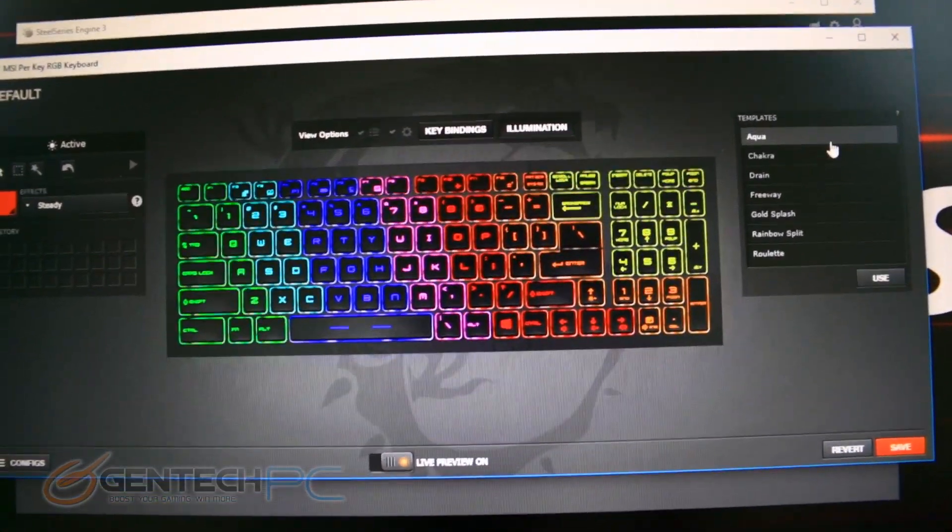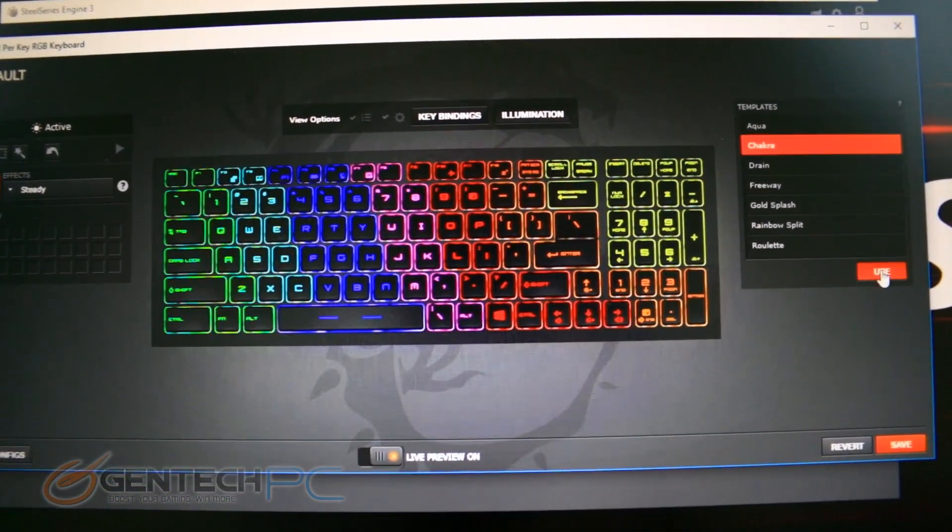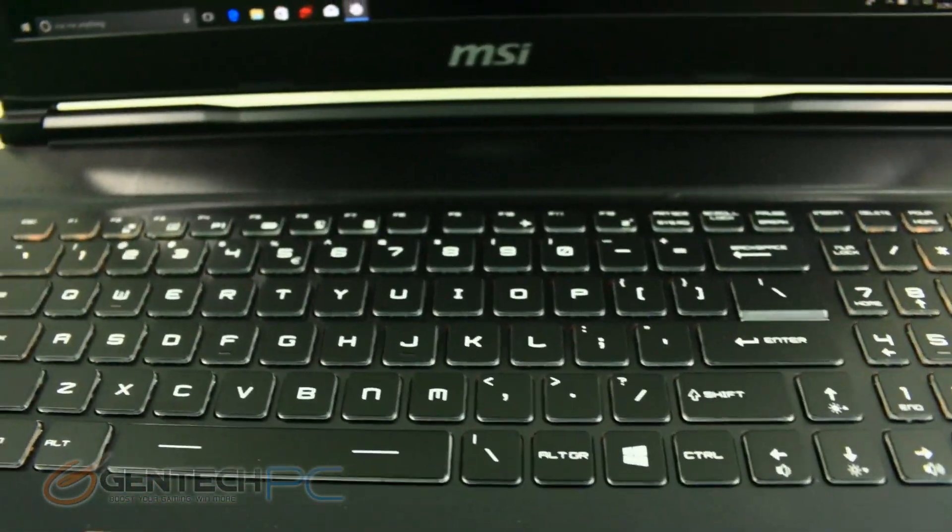We'll start off inside the keyboard customization. We have several presets for different color patterns that you can set, or you can go in and individually set up each key exactly the way you would like.